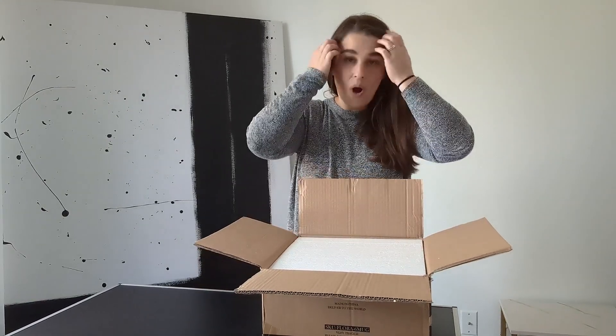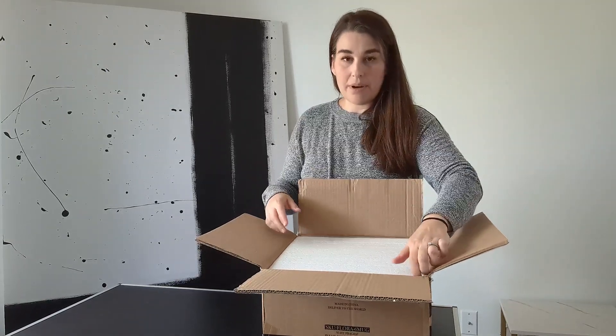Hey there, so I was sent these really cool coffee mugs to open, unbox, and show you. So I'm going to show you how they come and then I'll give you a little bit more information about them.